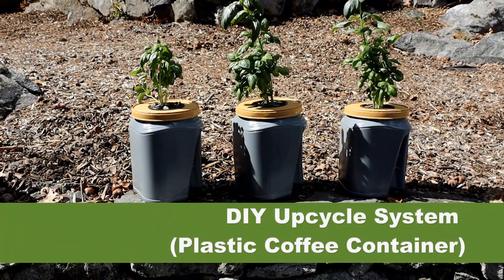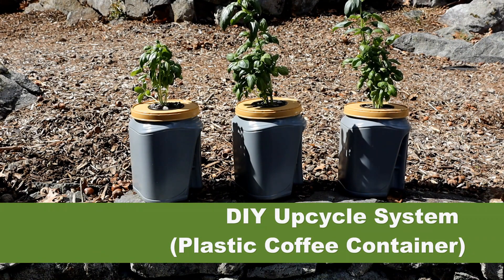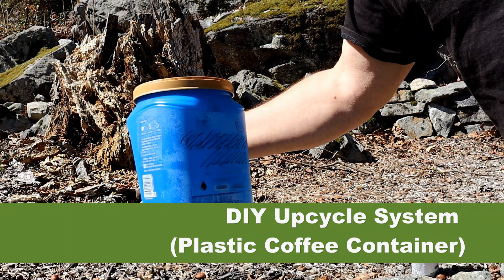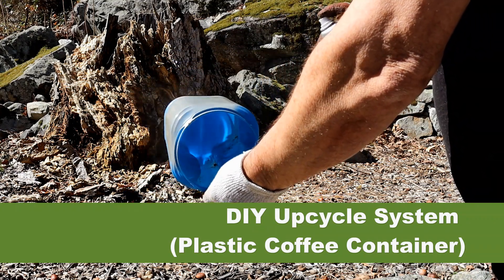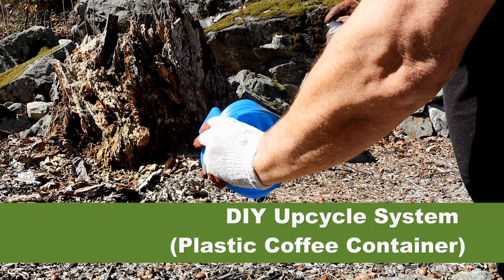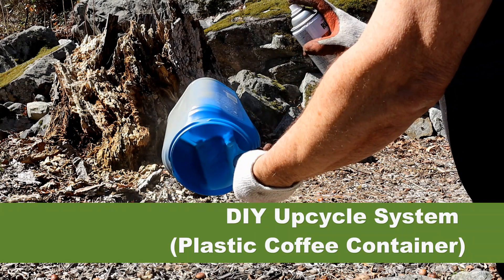The next is a DIY upscale system. Here I have collected several coffee containers and have converted them into passive Kretke systems. I painted them to reduce the amount of light that gets through the plastic and to make them more visually appealing. I suppose you can use other colors, but I only had gray when I was making this video.